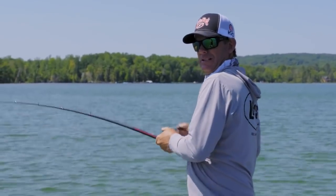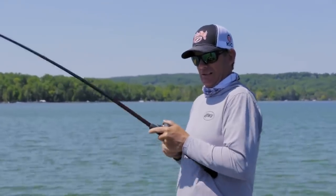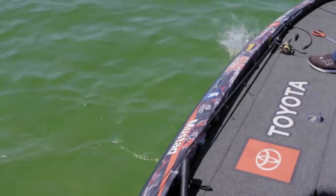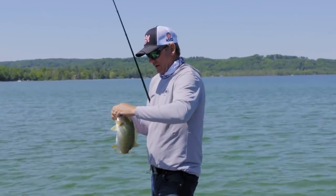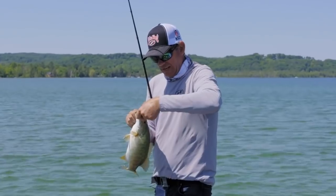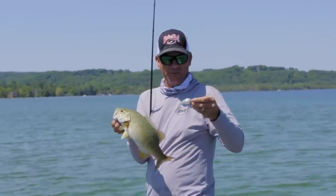Got him. Good one. I heard one bust behind me — don't know what he was eating. Nice one, good solid keeper. Even in this bright sun I can make these fish react to it, so you just have to choose a natural color. This green gizzard is one of my all-time favorites for sure.